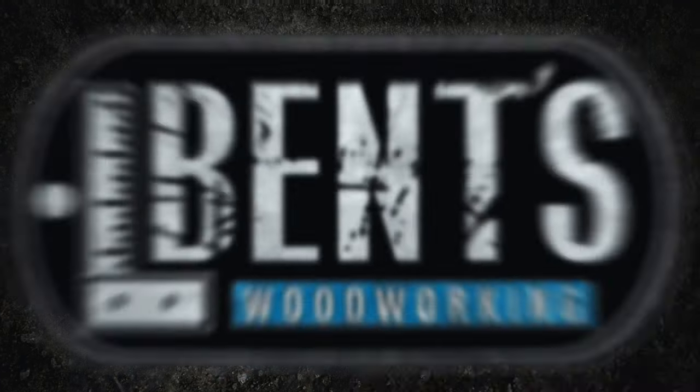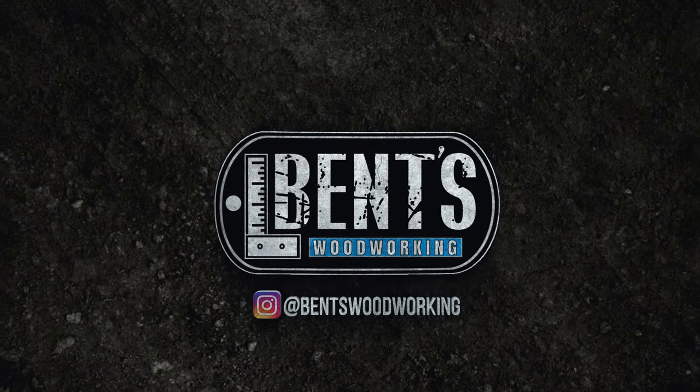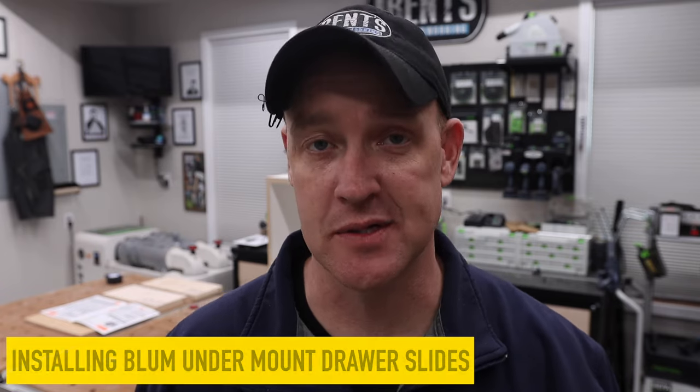If you're looking for a detailed step-by-step instructional video on how to install Blum undermount drawer slides, then this is the only video you need to watch. Hey everybody, welcome back. I'm Jason Bent and today I'm going to teach you how to install Blum undermount drawer slides.